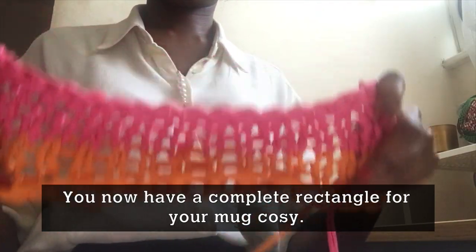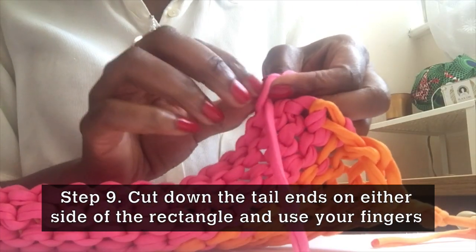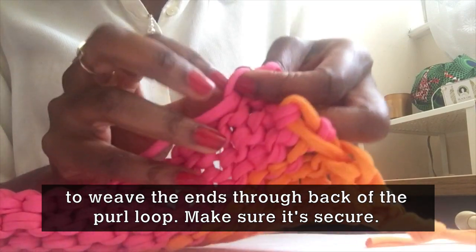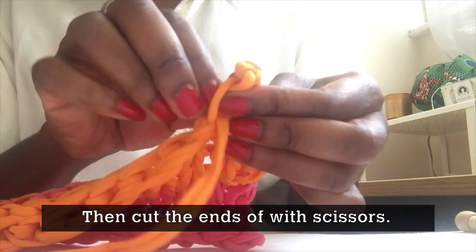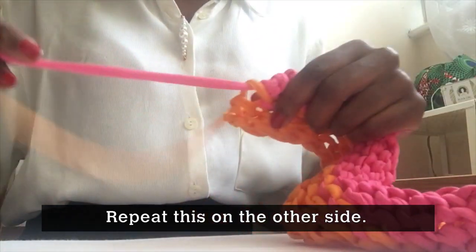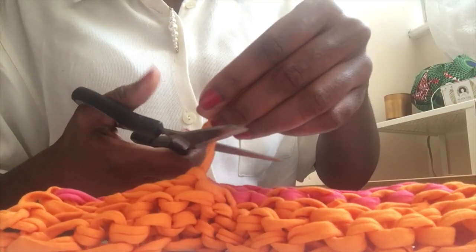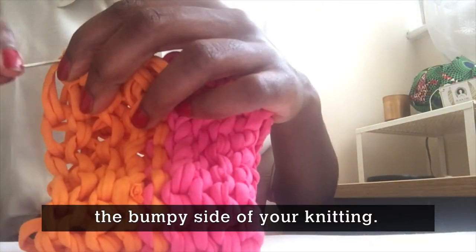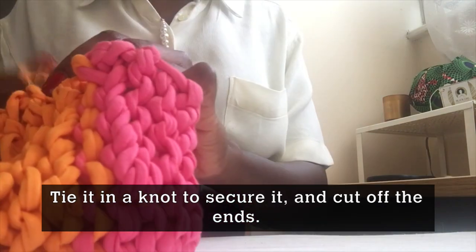Step 9. You should now have a complete rectangle for your mug cosy. Step 10. Turn your rectangle to the back of your work, the bumpy side of your knitting. Take your needle and thread and sew the bottom three loops together, then tie in a knot to secure it.